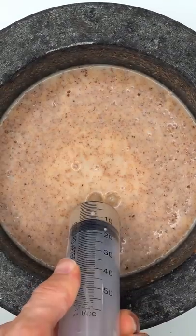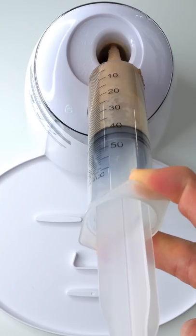Mix it up. Bubbles. Now suck it up. Inject our cookies and milk in here. Add the white stuff.